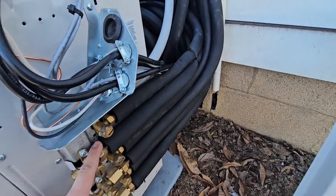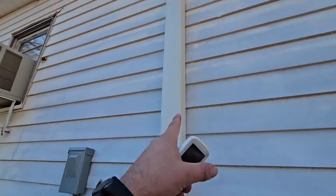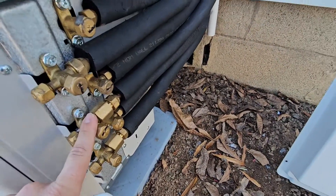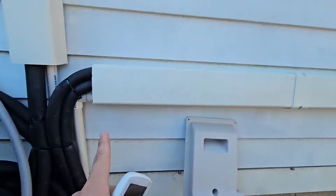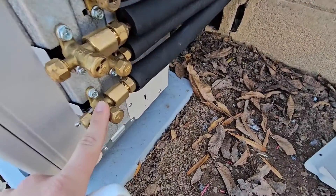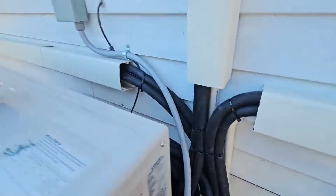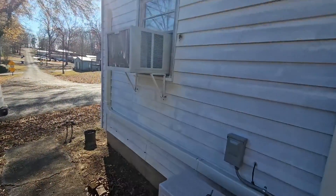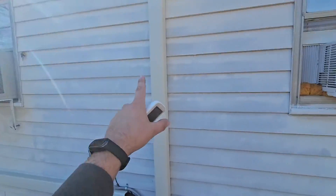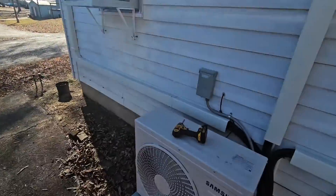So it looks like my top pipe goes to the head in the bedroom — that'd be address 0. The second pipe looks like it's going over here, so that would be number 1. And then the very bottom pipe looks like it goes over to that head in the living room — that's going to be number 2. So: 0, 1, 2. Let's go inside.